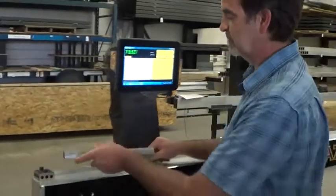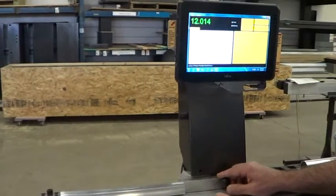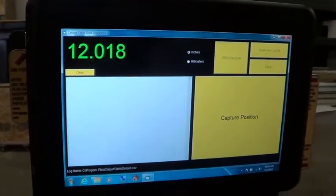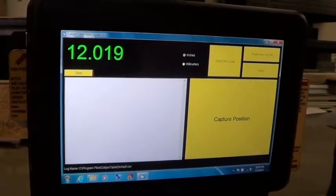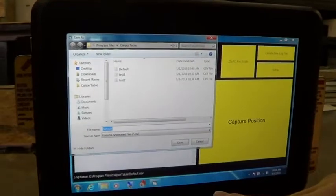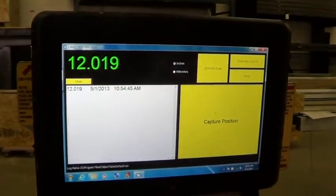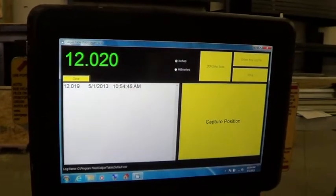When you want to measure parts, you just put the part in and measure it. We've added a few features to this. When you measure a part, you can capture that measurement and save it. When the software opens up, it defaults to a file called default.csv. So when you start up the software, the measurements are automatically going to be saved in this file default.csv. If you want to save it somewhere else, you push 'create a new log file' and tell the software what file you want to save it in. As you take measurements and press 'capture position,' it captures the current position, displays it on the screen, and immediately saves it in the default.csv file.